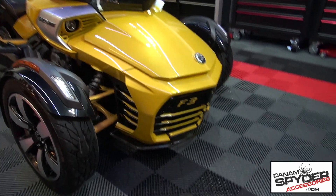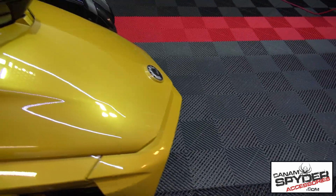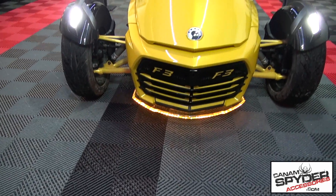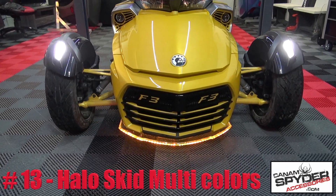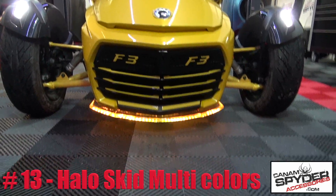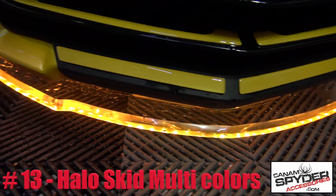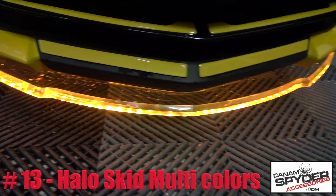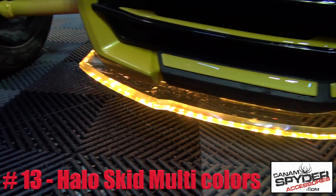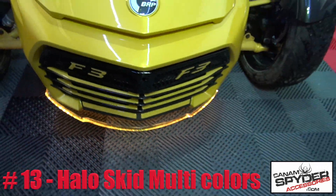Number thirteen. I'm going to have to turn on the key for this. Oh yeah, baby — look at that beautiful halo skid plate. You see that? That looks amazing. We've got it in yellow, but it comes in about 20 different colors. That's a clear plastic — the lights are actually sealed inside that plastic skid plate, so no way you're going to damage it. That baby is like half an inch thick.